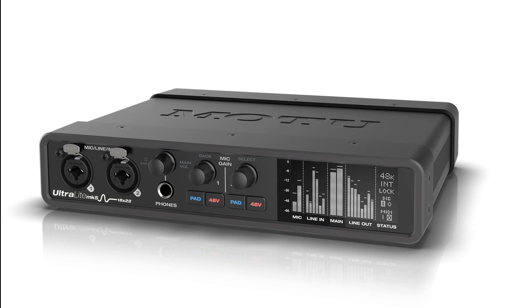Analog inputs vastly outperform earlier models with measured 120 dB dynamic range and -114 dB THD+N at 0.0002%. The mic inputs deliver a remarkable -129 dB equivalent input noise (EIN).